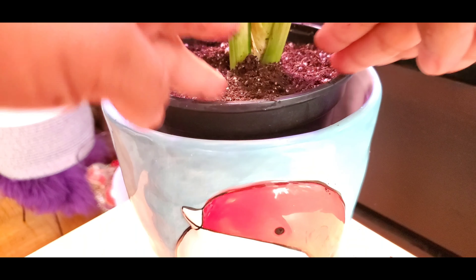That's all for the repotting of my variegated Bantel's Sensation. Thanks for watching, see you soon. Bye!